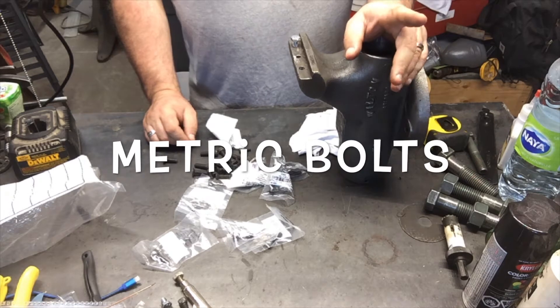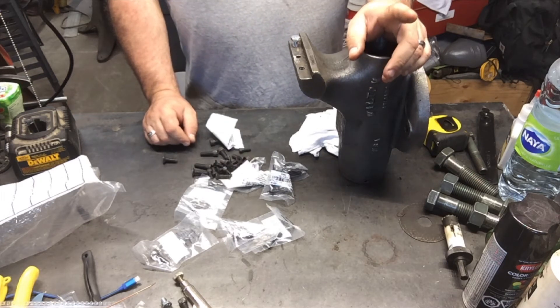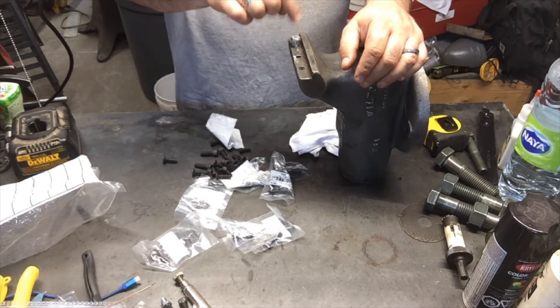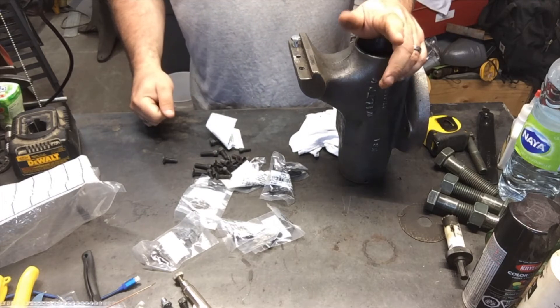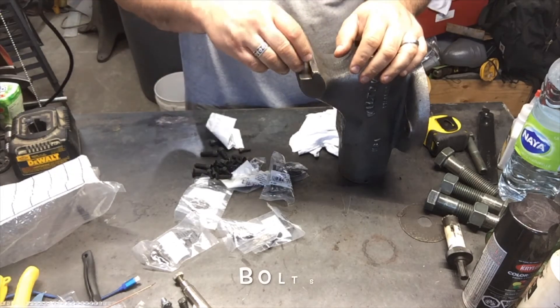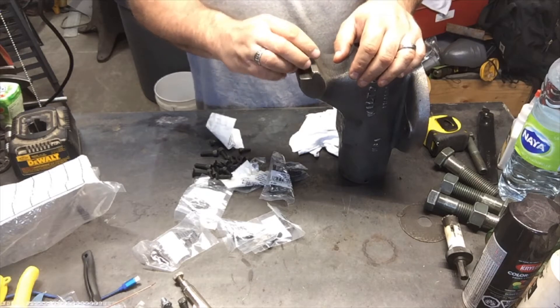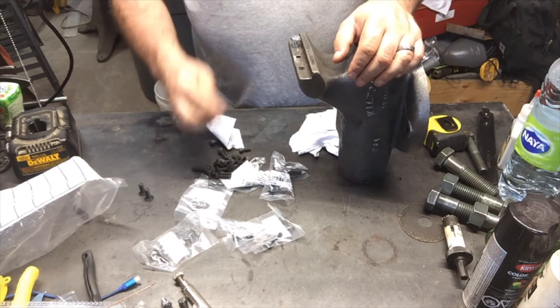Hello YouTube, yesterday I went to America. Because what I did was I threaded — I tapped the holes in here. And one of the things about tapping holes in a Wilton vise is that when you tap holes, there's supposed to be screws that fit in the holes. So I went in — see, this one doesn't fit all the way. So I went hunting for screws that fit in the holes.